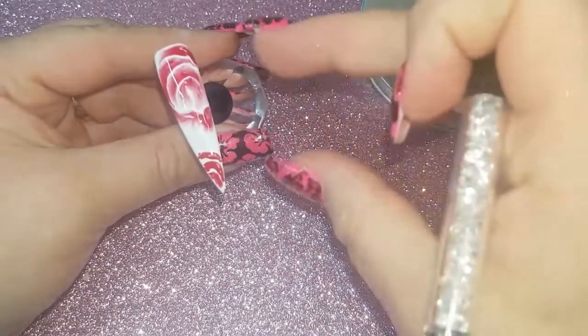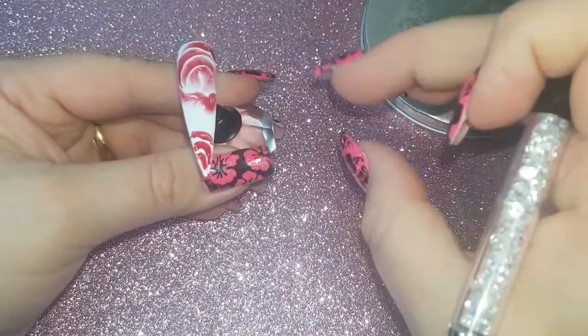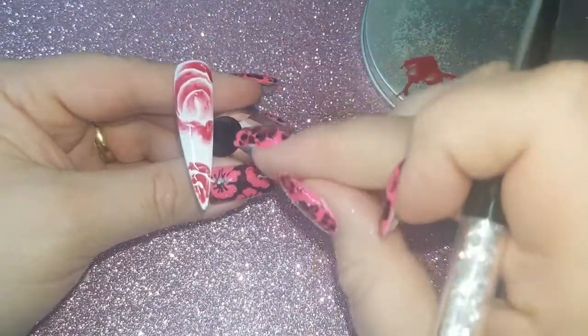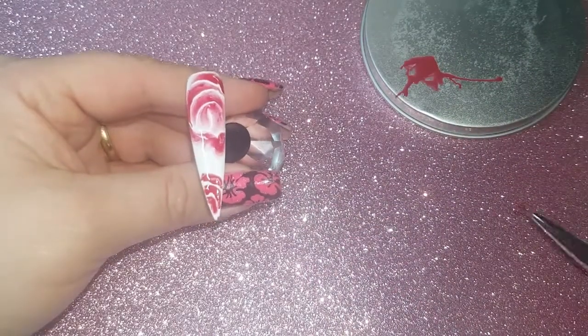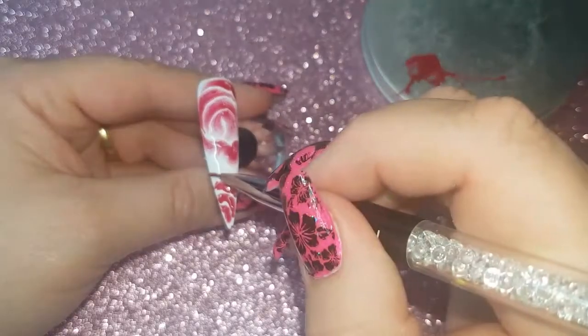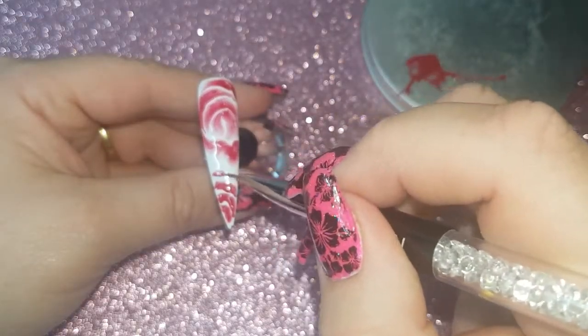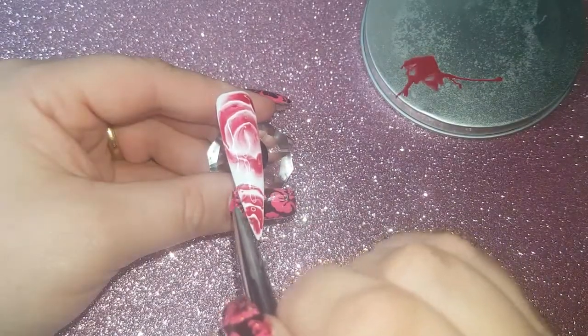As you can see it bleeds out, and the longer you leave it the more it bleeds. I did unfortunately have a little bit of a mishap here but I still think it looks really pretty and cool. I'm going to go ahead and cure that and top coat, and then that nail is done.